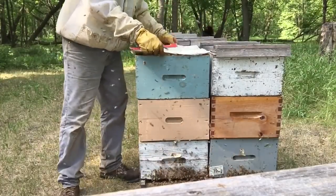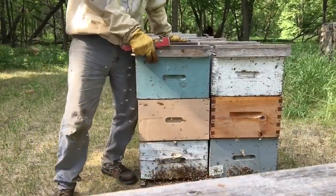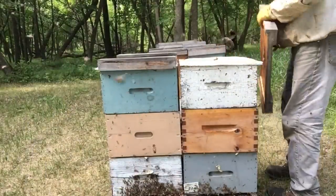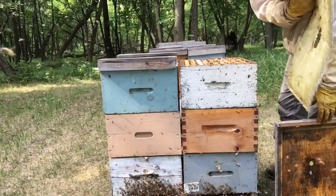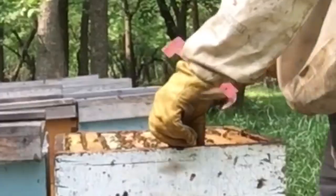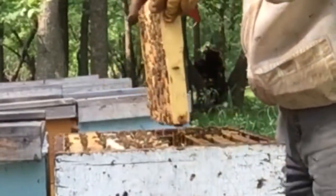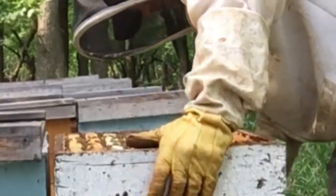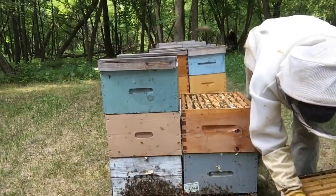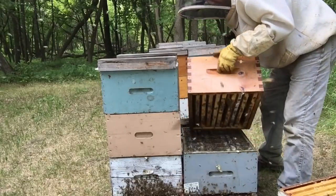We'll go into the colony beside it now. This one's not quite as strong, but they're nicely working up at the top box, exactly where I want them. They've got just about as much honey stored in the top yet. So we've got a nice strong flow going on here. Good weight to it. This box is right full.